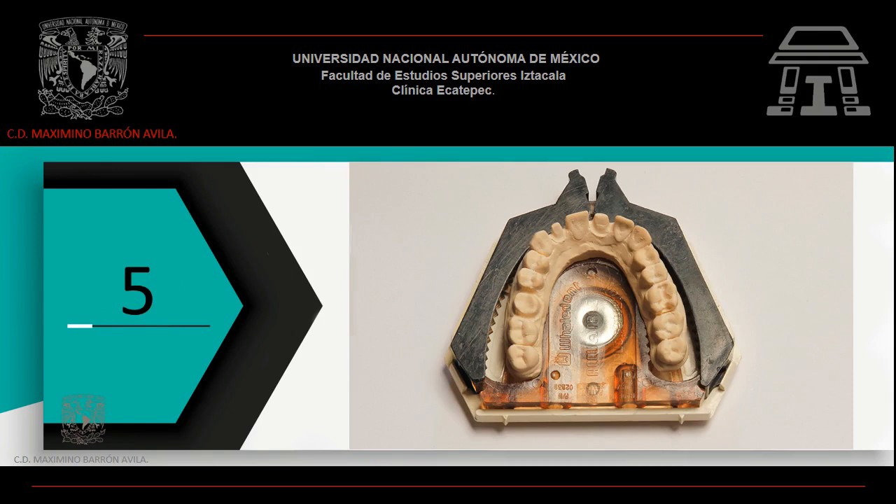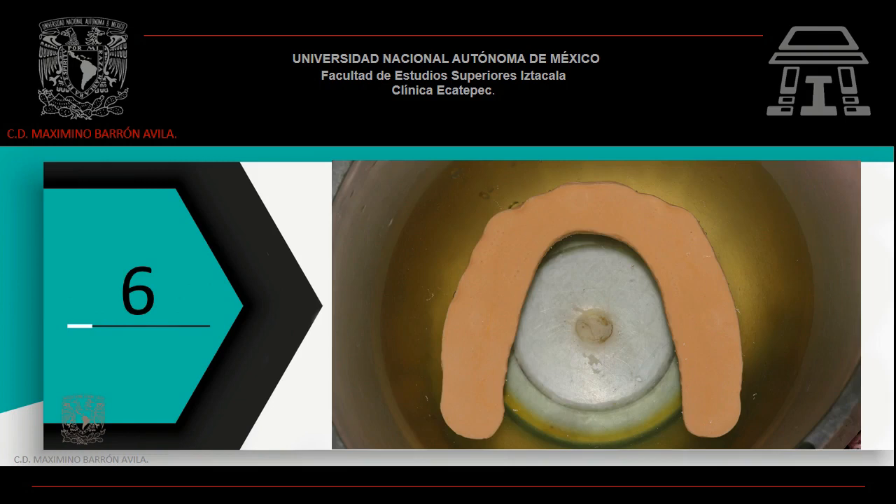Mide tu impresión en el sistema ACUTRAC. Debe de encajar con facilidad y, si no encaja, retira los excesos de yeso de tu impresión. Coloca el modelo de trabajo en una taza de hule con agua aproximadamente 5 minutos, con la finalidad de que el yeso se hidrate.